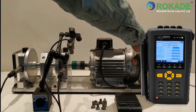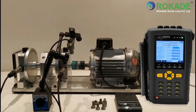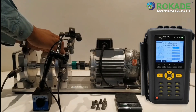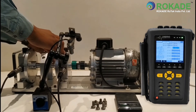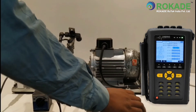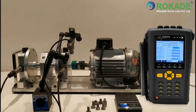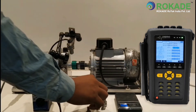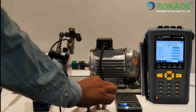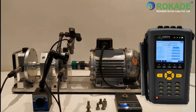Stop the machine and remove the trial weight from plane 2. Add the correction weight for planes 1 and 2 by marking the degree from the trial mass positions, which are considered as 0 degrees.